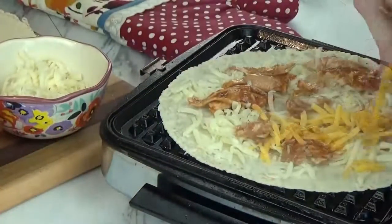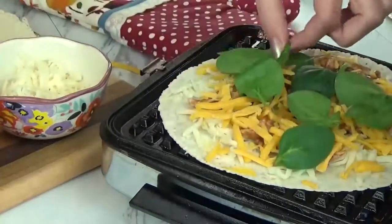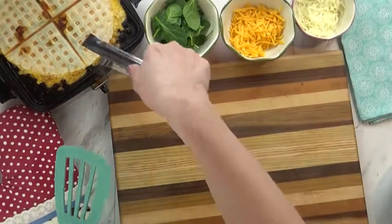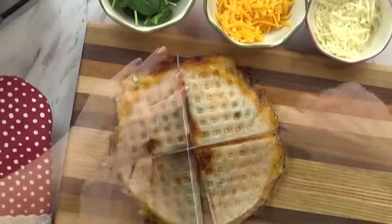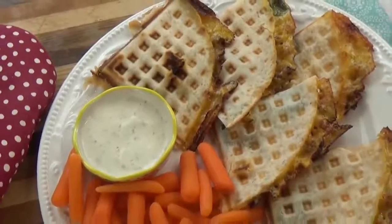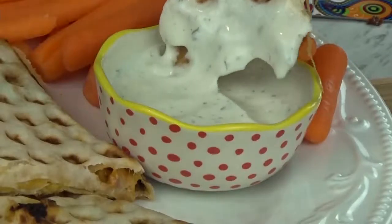You definitely want to remember to spray your waffle iron so this doesn't stick. Basically, I'm going to put down one tortilla, add a little bit of shredded mozzarella cheese, followed by some of the chicken, and then some shredded cheddar cheese. I also like to throw in a handful of spinach — totally optional, you can leave it out if you'd like. I'm going to top this with one more tortilla and cook until it's warmed through and the cheese is bubbly. Then I carefully remove it with some tongs and a spatula, slice it up, and serve with extra ranch for dipping and some carrots.